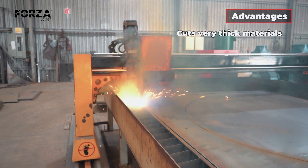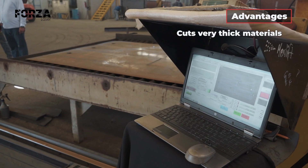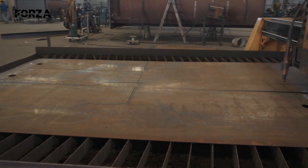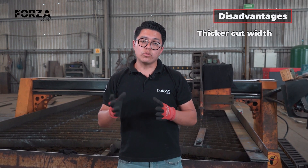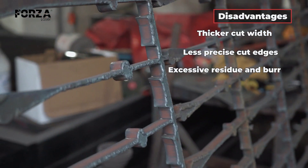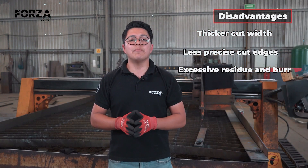The first advantage is that it allows us to cut much thicker materials. Second, the cost of the machine is much lower. One of the disadvantages is that the cutting line is much thicker, the edges are rougher and less precise, and there's more slag and burr, especially on thick materials.